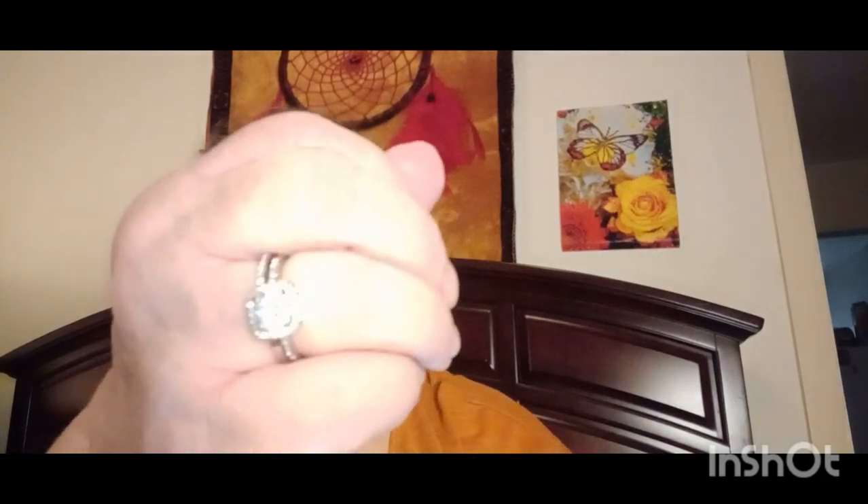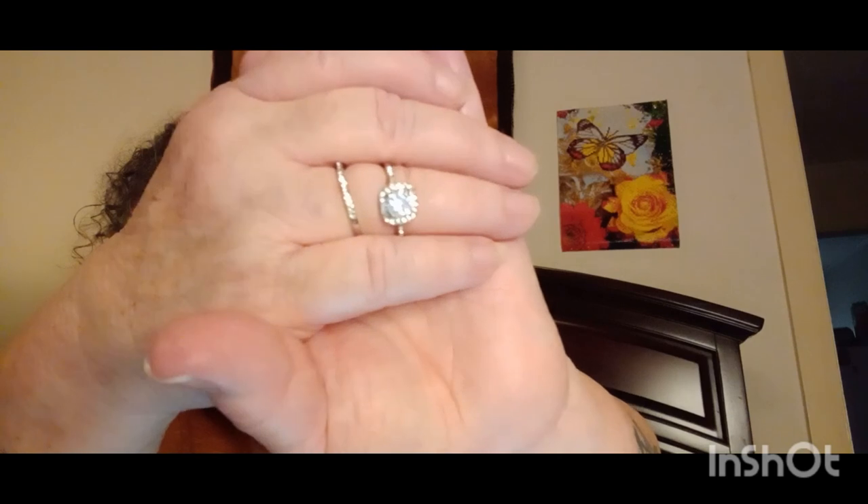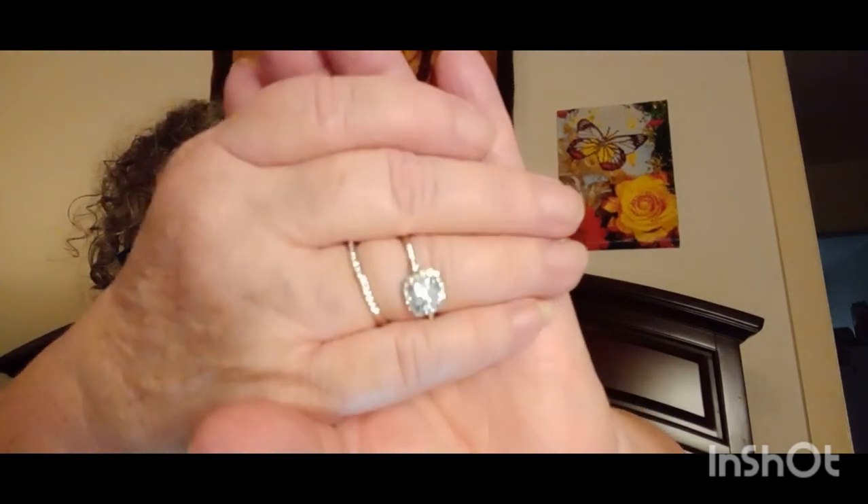Then I got this here — it looks like an engagement set, but for 38 cents I was like, yes please! Look at it — isn't that pretty? It almost looks real. It's two pieces, so cute and shiny. 38 cents — yeah, I'm engaged, guys!